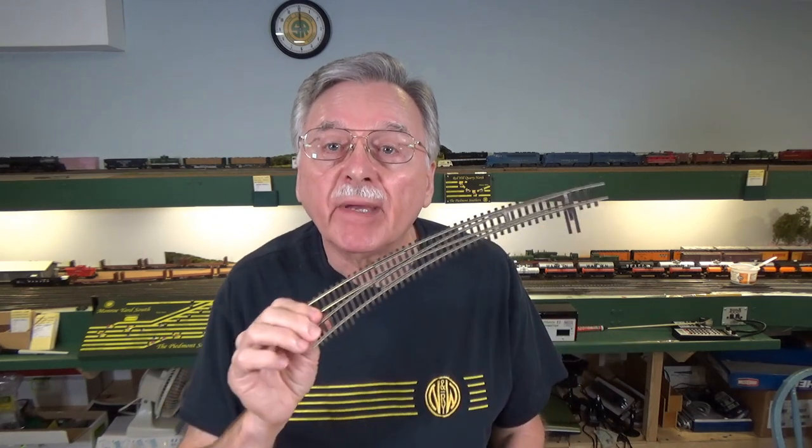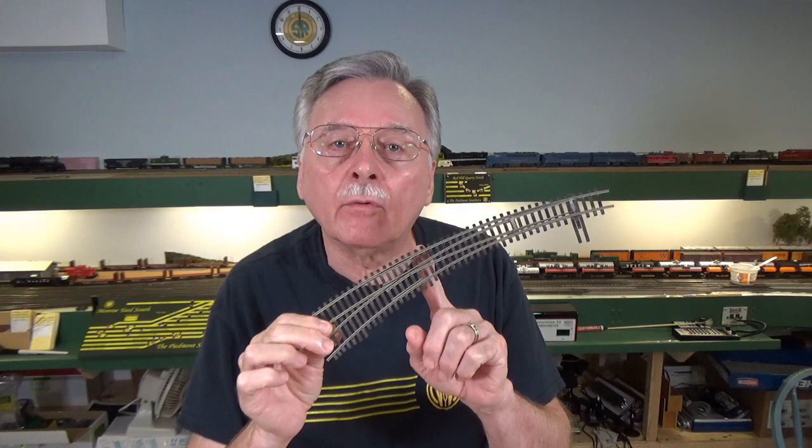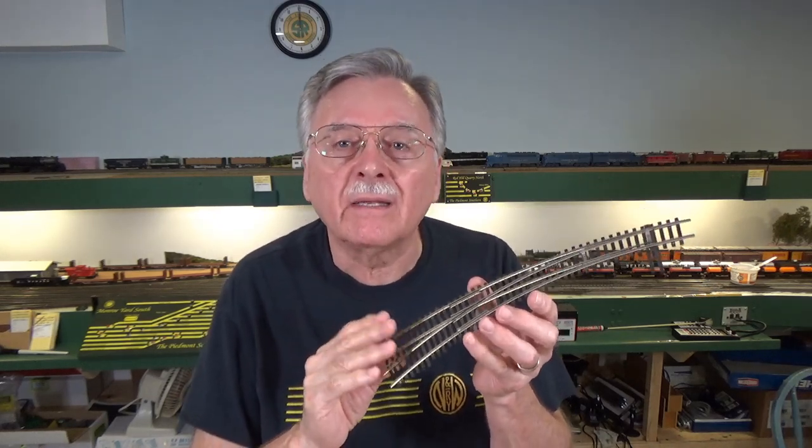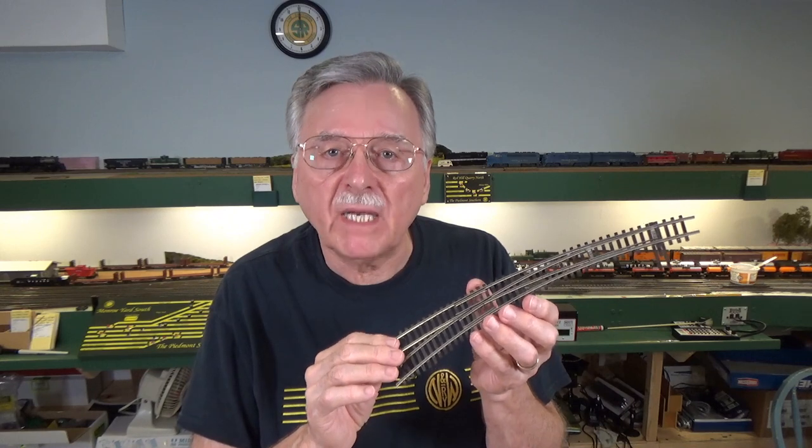I'm going to focus down onto the workbench where I've got my tools set up and we'll go ahead and begin the six step process of converting this turnout to DCC friendly configuration. This is a Shinohara turnout, and it was made by Shinohara in Japan for Walther's for many years.